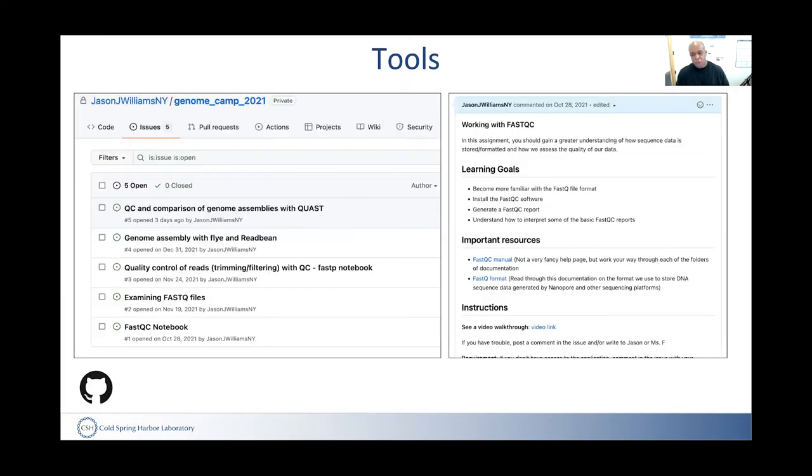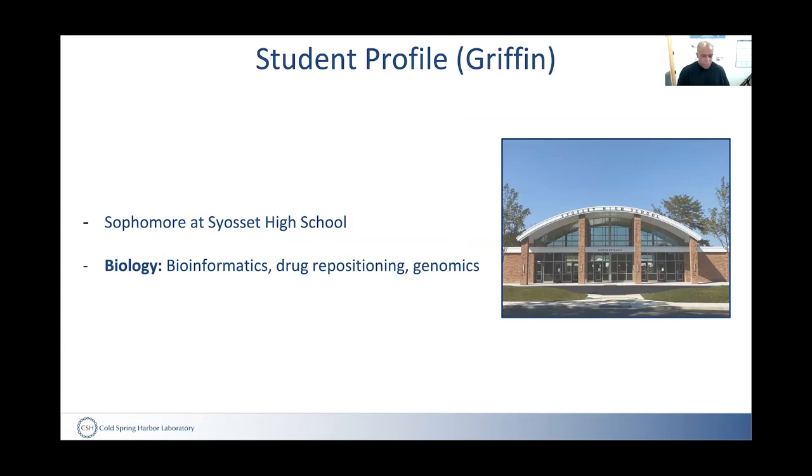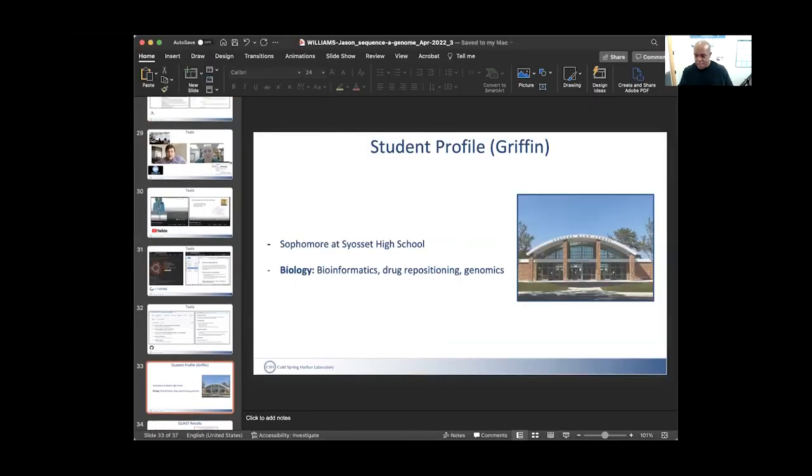We also used GitHub — after the course week ended, students continued working through elements of the course that were posted as GitHub issues, walking through those instructions at their own pace.